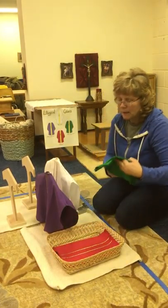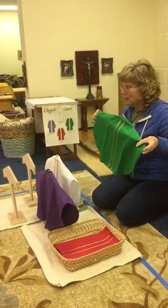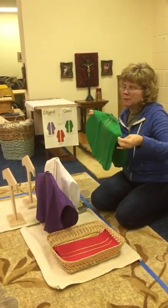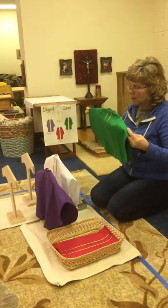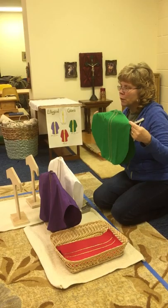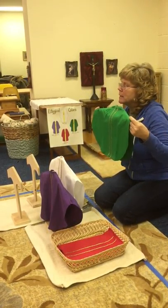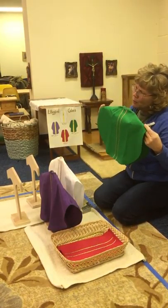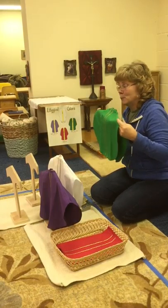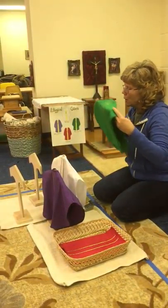The next color is green. Green is after the celebrations — after Easter and Christmas — and it is called ordinary time. It is the growing time. What's green that grows? Trees, grass. So green is for the growing time, or ordinary time.